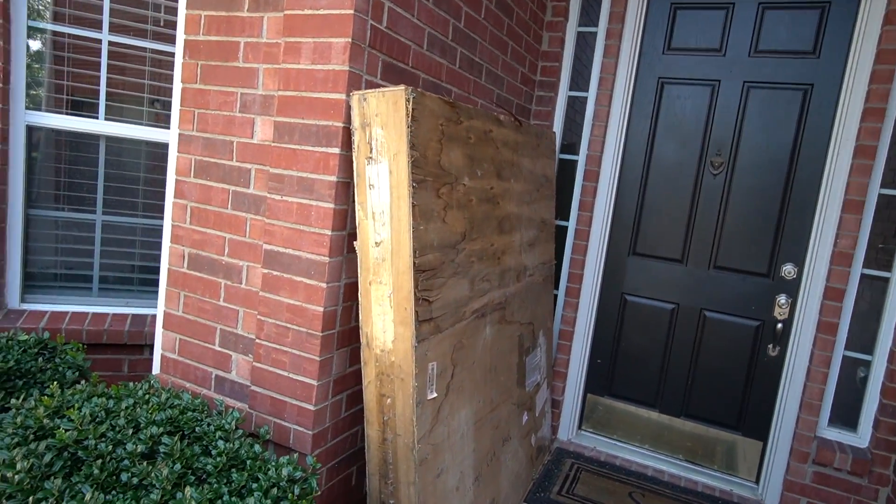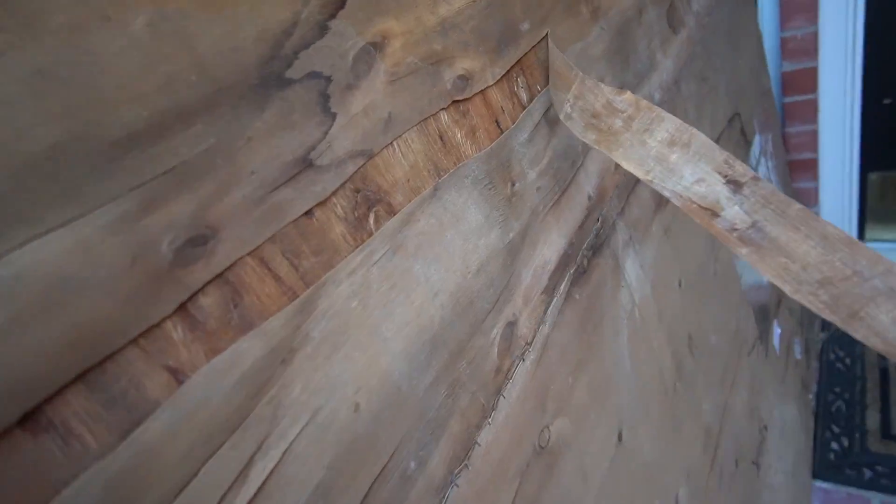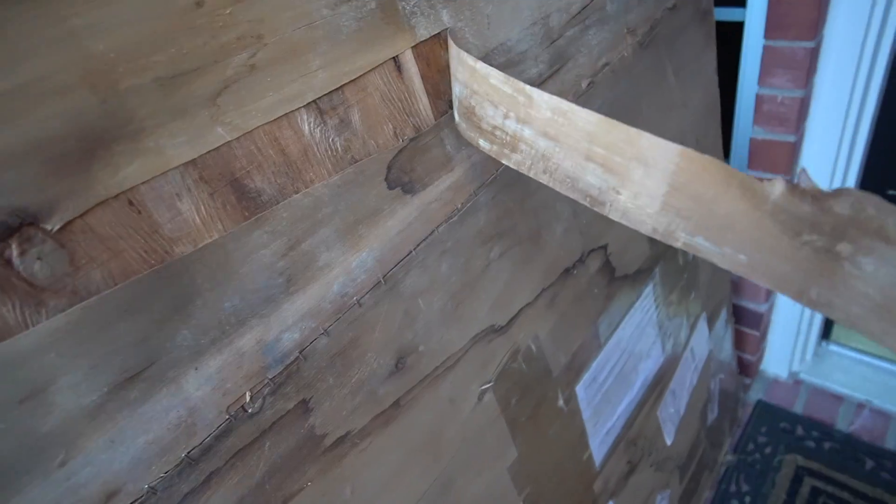Y'all check this out though. Look at this. This massive meat roll has been on my porch for a while and I'm really stoked to get it out. This was imported from Japan and it came like this.